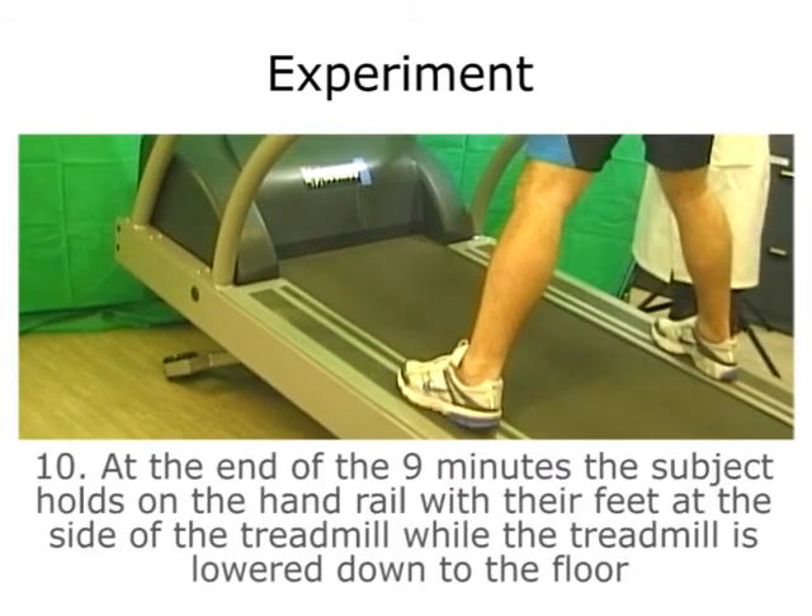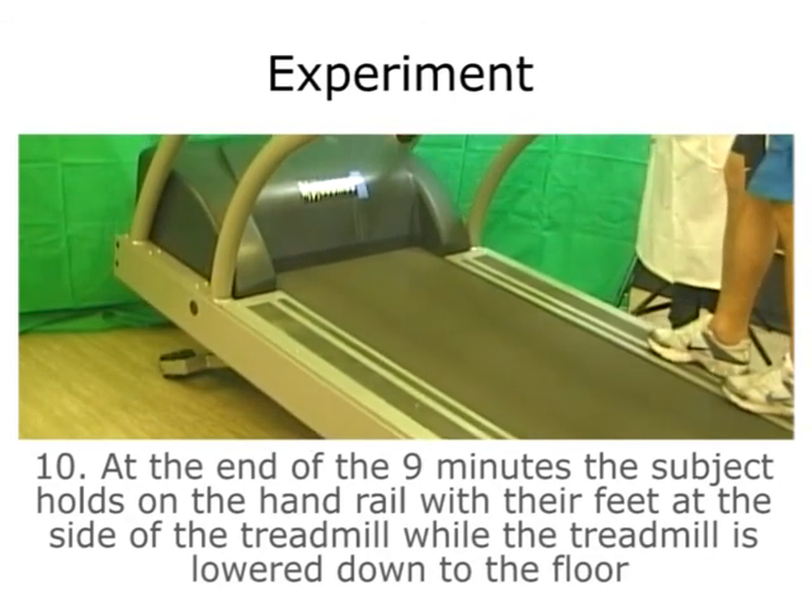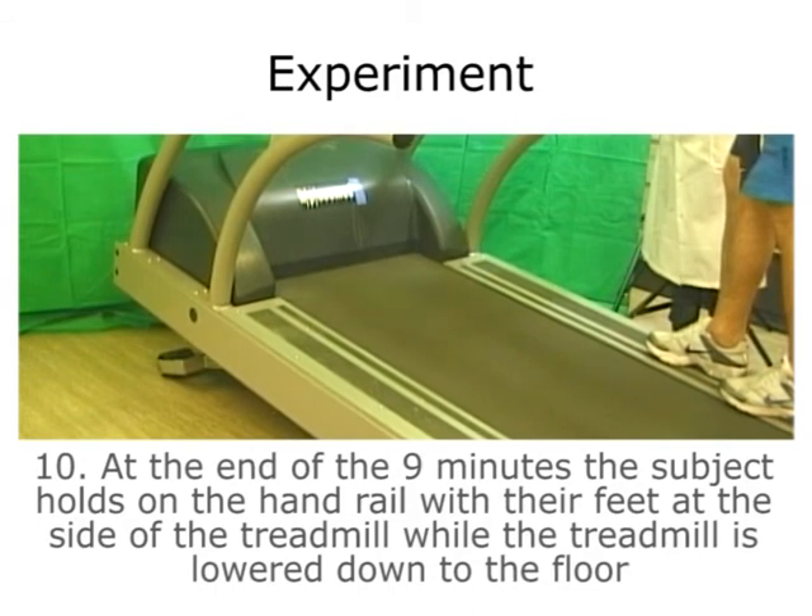At the end of the 9 minutes, the subject holds on to the handrail with their feet on the side of the treadmill while the treadmill is lowered down to the floor.